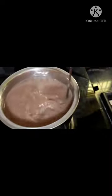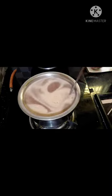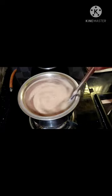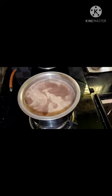Add 1 spoon of salt. Add the olive oil like this, and add 4-5 glasses of water.